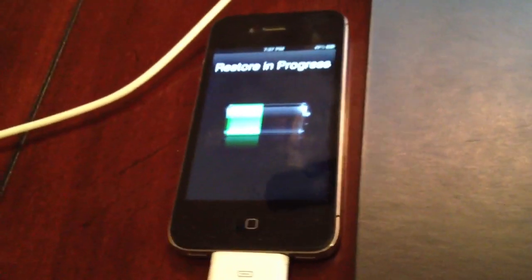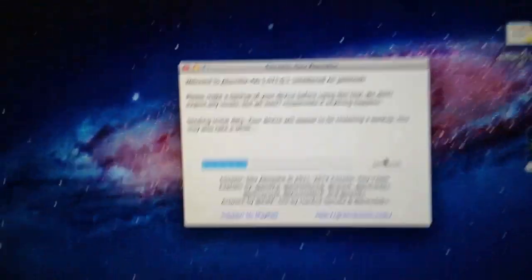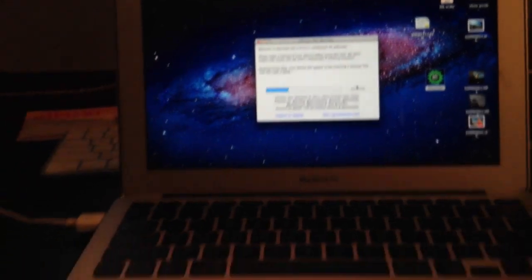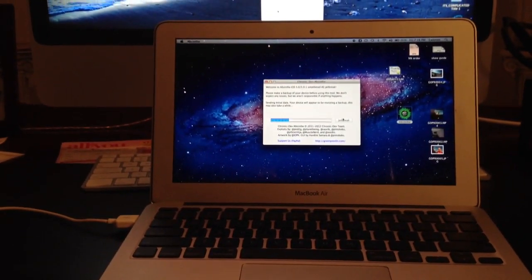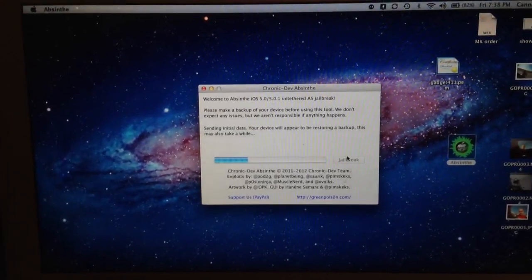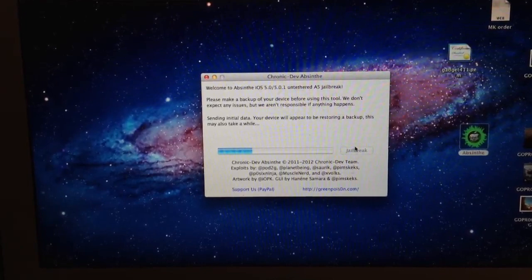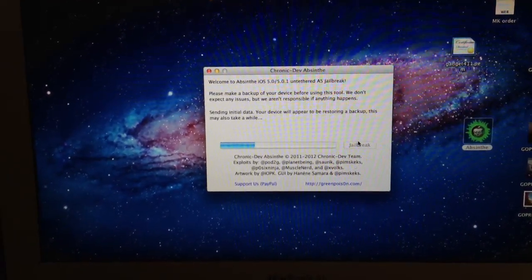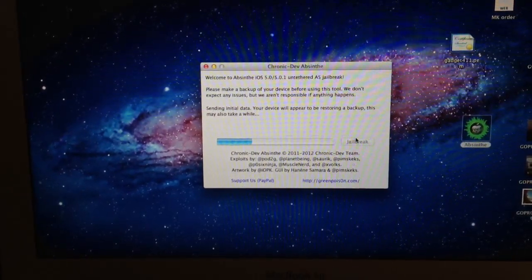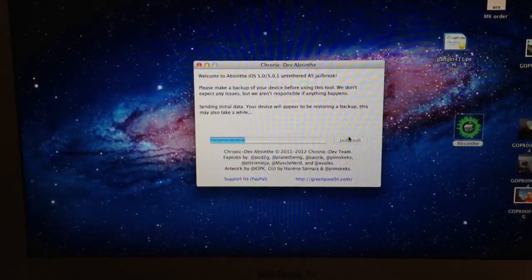As you can see, the phone has started to show a restore in progress. We're going to show you guys all the way through — we've got this.